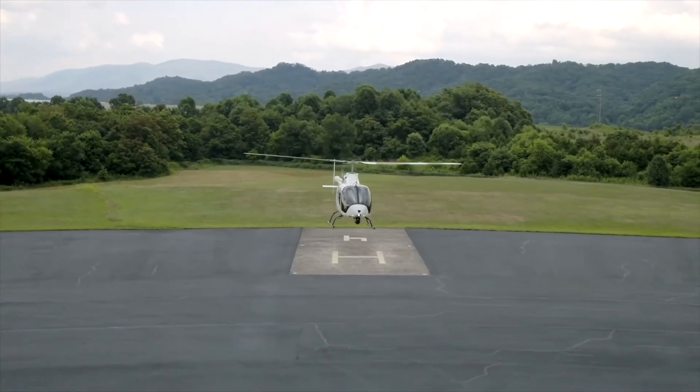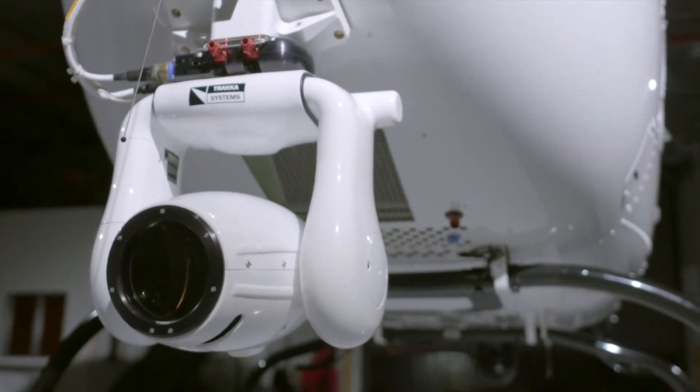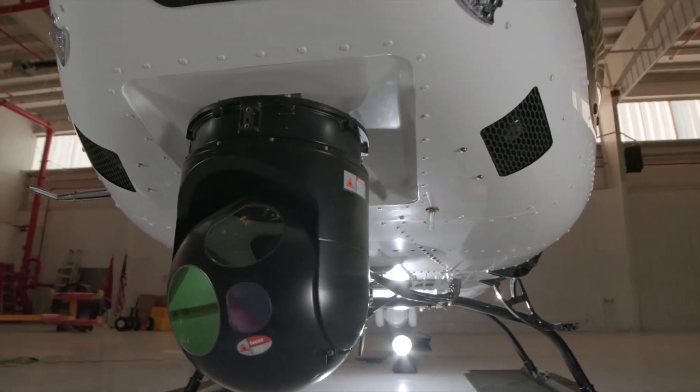The Bell 505 Public Safety Accessories are available for new aircraft, or can be purchased from Aeronautical Accessories for aftermarket installations.